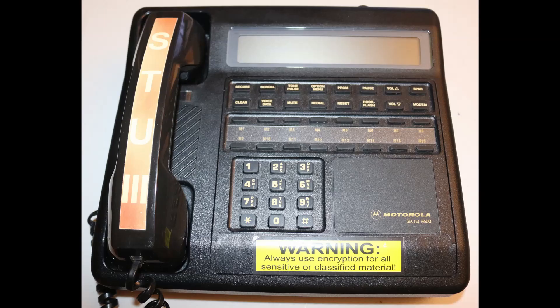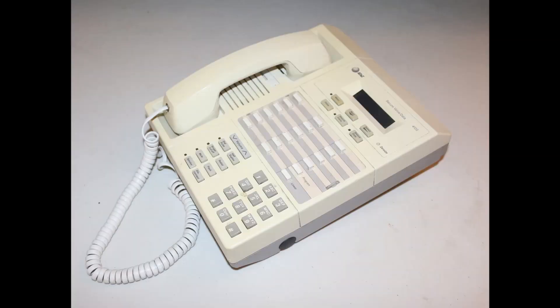With that as background, here is a Motorola Sektel 9600. It's a Type 4 encryption device intended for commercial use that requires CIKs. Encryption devices are out of scope for this video, but I may make a Type 4 phone ecosystem video in the future.